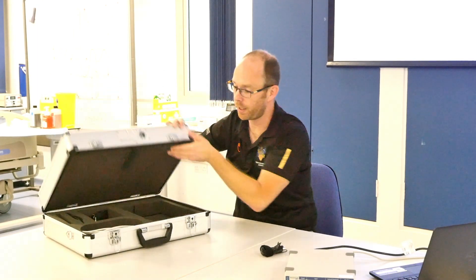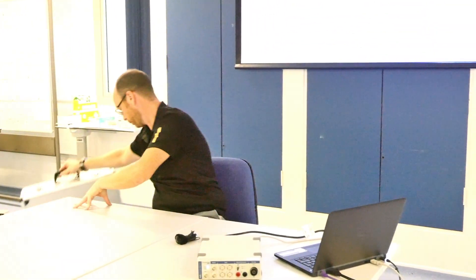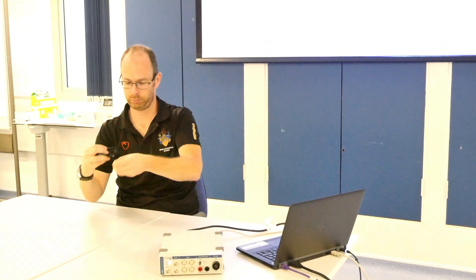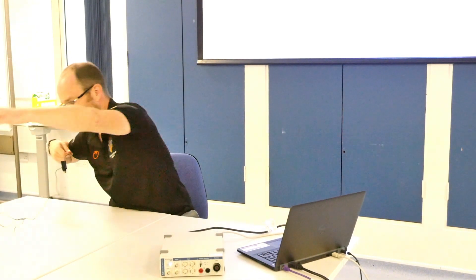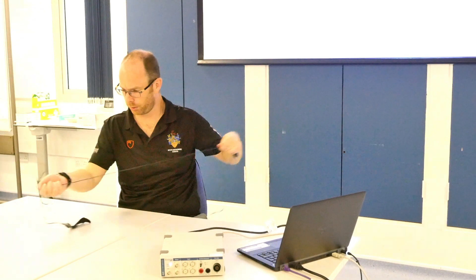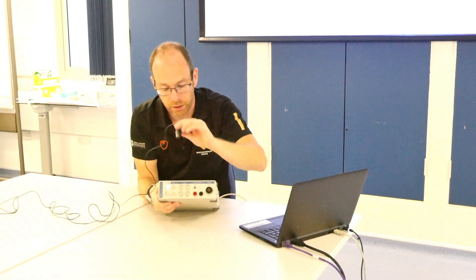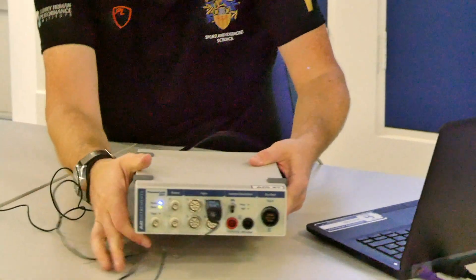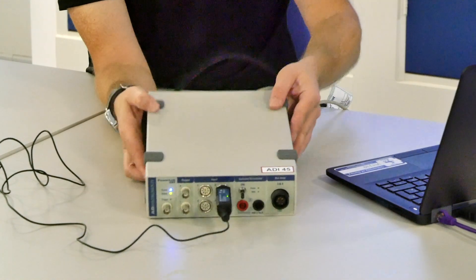As we're not using anything else in the suitcase we're going to put that away for now. With this lead we're going to unwrap it — it has a long cable — and then we'll plug it in. In this case I know it goes into plug number two. Plugging it in at the top, you can see the AD Instruments logo at the top.